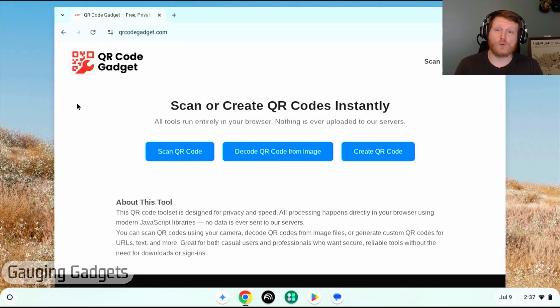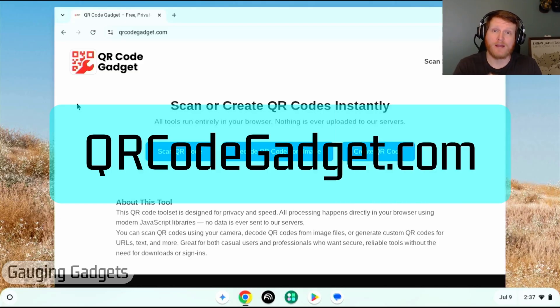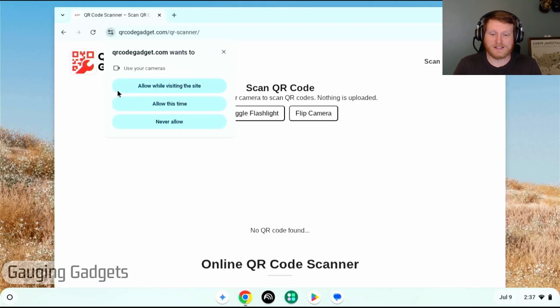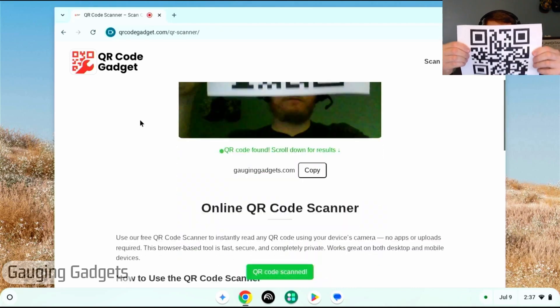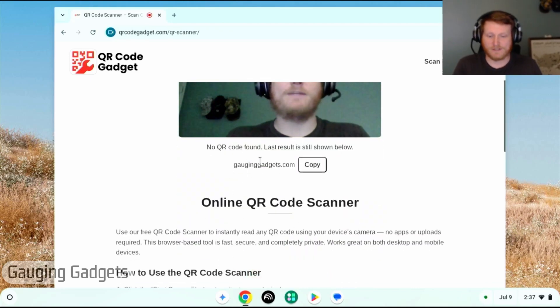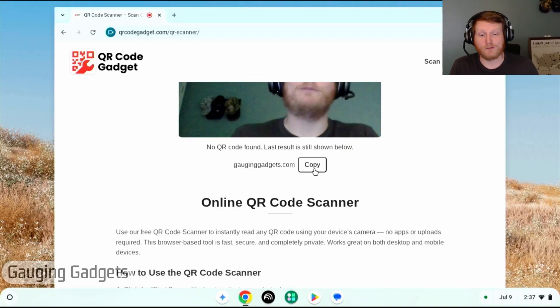Now if for some reason that doesn't work for you, we can use another tool called qrcodegadget.com. Full disclosure, I made this tool because I wanted to offer something that is fully private — it runs completely on your device and nothing is ever uploaded to an external server. Check the description for a direct link. Once you get there, select 'Scan QR Code,' give it access to your camera, and hold the code up in front of it. It'll find the QR code and put the contents below where you can copy it, just like with the camera app. This is a good backup option.